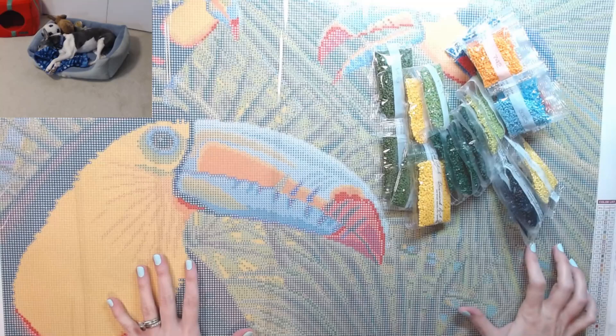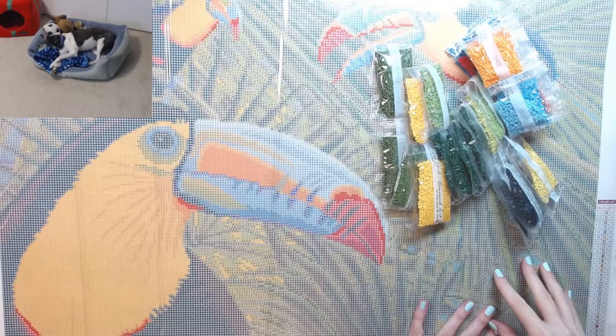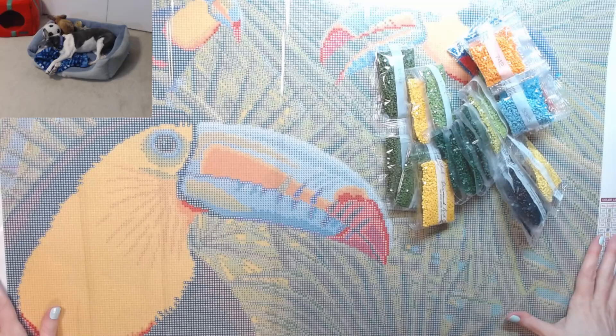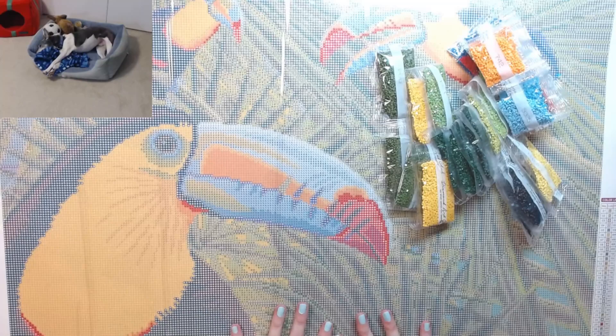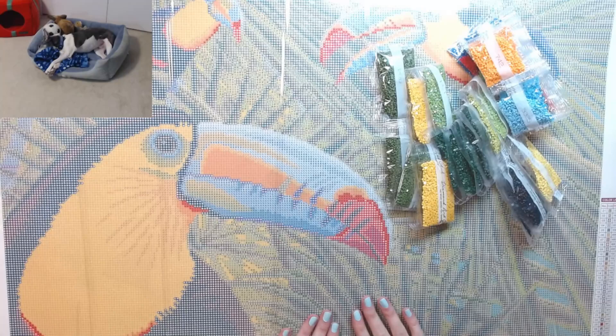I'm so happy to finally open this canvas — I've been waiting to do an unboxing. I think Donnie opened this one as a sneak peek and I saw it and I was like, oh my gosh, I have to get it, because it's so bright and cheerful. It's fabulous. And it's different from the other things I have, which are more fantasy type or landscape paintings. So this is Toucan Threesome — I wanted to show it to everybody. Let me know in the comments what you think. And just to confirm, these are round drills because I don't care for squares.